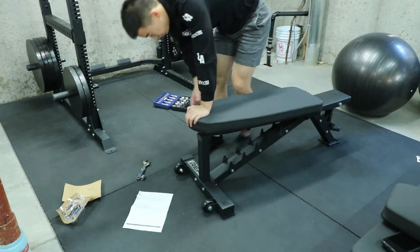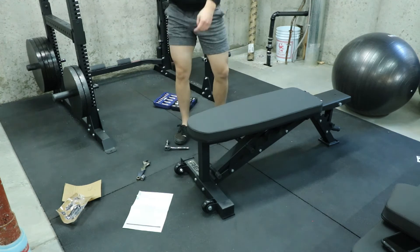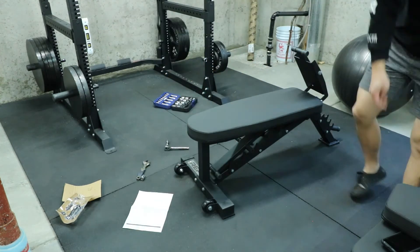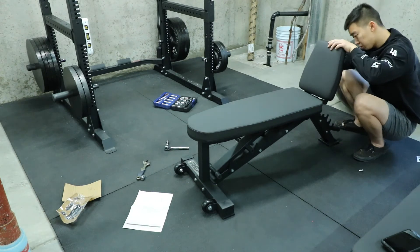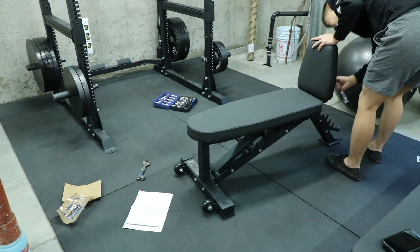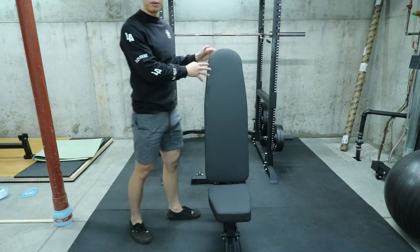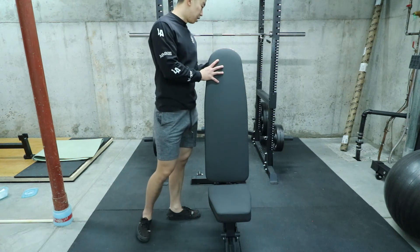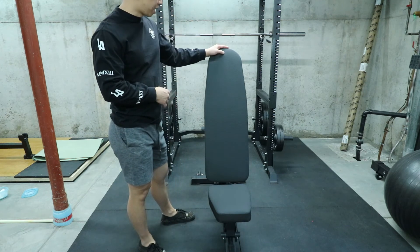Rep provides basically everything you need — two long screws, five short screws, and two tightening tools so you can hold one bolt while tightening the other. I was lucky to have actual tools at home. I should mention I originally started on my friend Mohammed's channel — I'll leave his link in the description. He knows a lot more about reviewing gym equipment than I do; I'm kind of just winging it here.